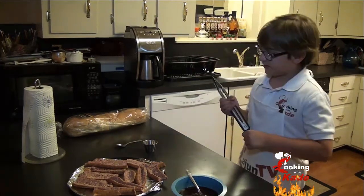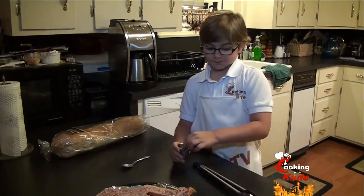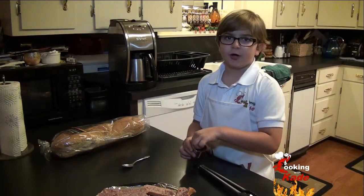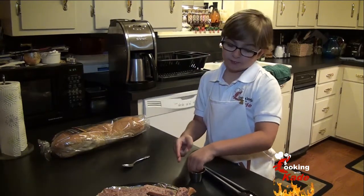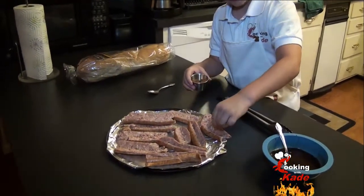Now we are going to season our sausage. This rub has a little bit of cinnamon and a little bit of brown sugar along with other spices. Now we are going to cut our sausage in half like this, and I am going to put my seasoning in the middle.